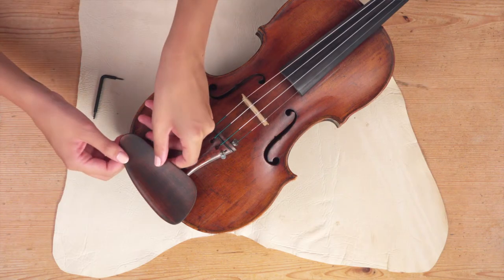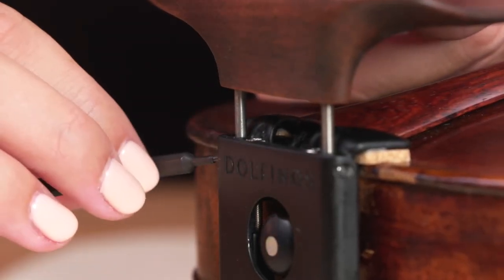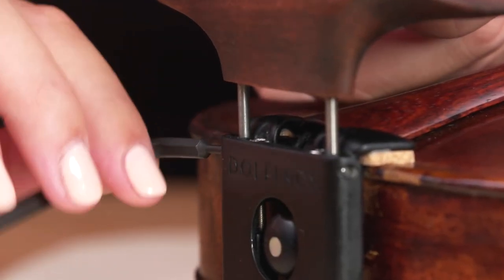The chin rest can be raised from the adapter up to a height of 1 cm. Use the key to softly tighten it in place.